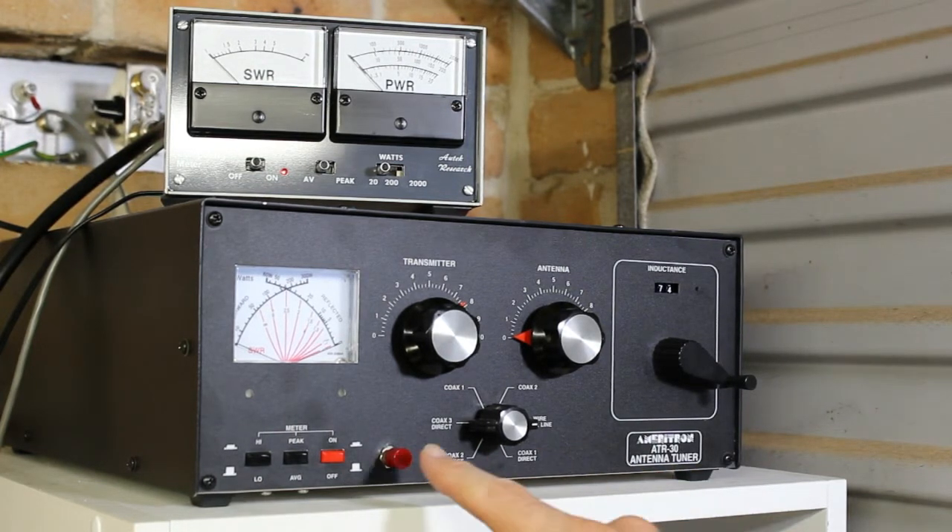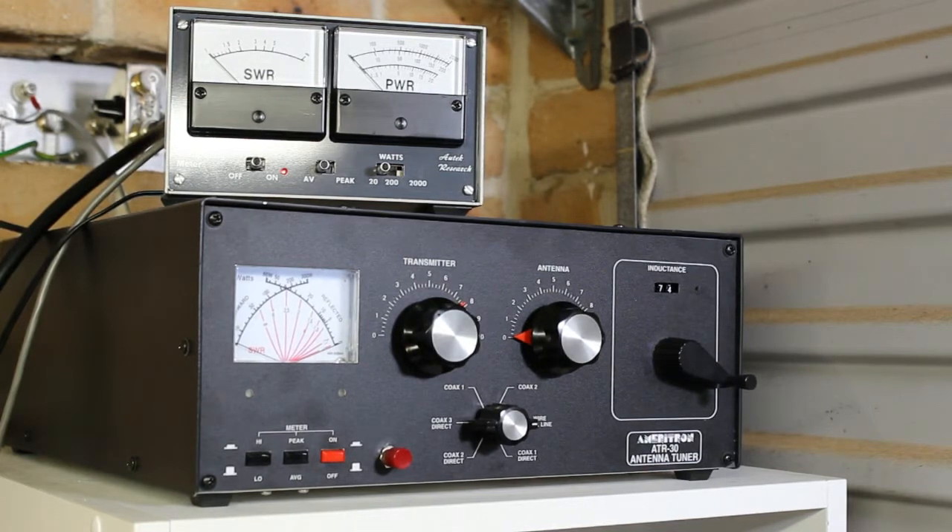I've added to the ATU an extra button which allows me to activate the TuneMate from here. It's not essential, but you'll see how it makes it very convenient considering this is a couple of meters away from the transceiver.